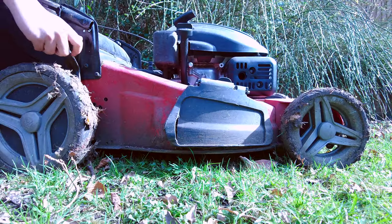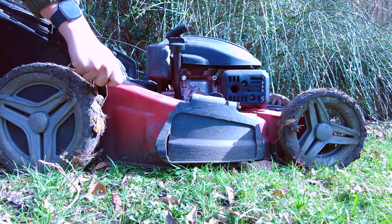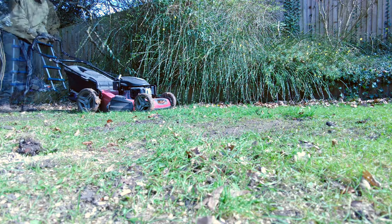The grass was now ready for a cut. I set the mower as short as possible — this is to help prepare the lawns for scarification and seeding.